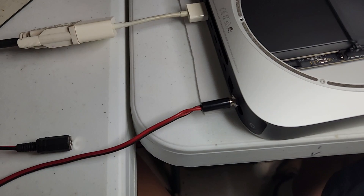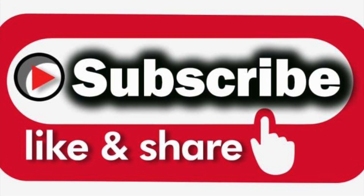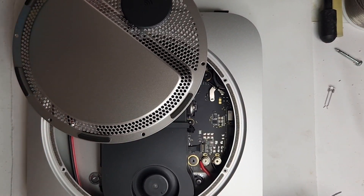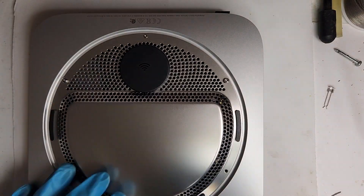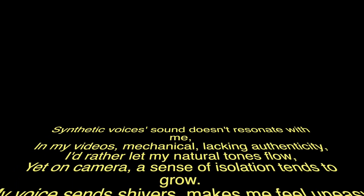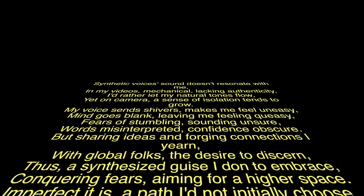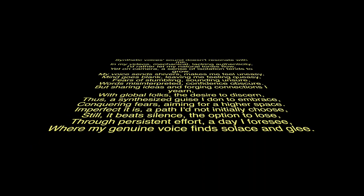That's a wrap on this unique journey, folks. Big thanks to all of you for joining me today. If you enjoyed this adventure into the world of custom tech mods, don't forget to hit that thumbs up button and subscribe to our channel. Your support means the world to us and it keeps us motivated to bring you more exciting content. Until next time, MikeGyver off — connect with us on social media for updates, more content, and to stay tuned for our upcoming projects. Thanks again for watching, and remember: stay curious and keep exploring the endless possibilities of technology.